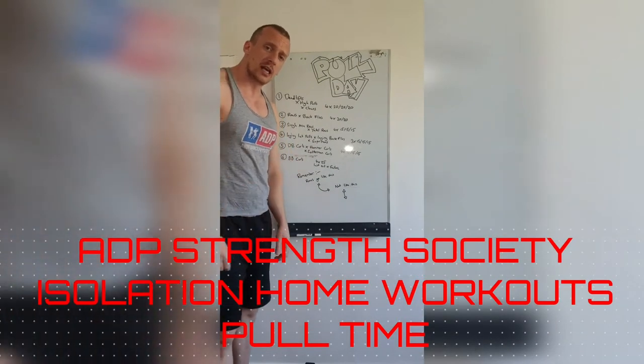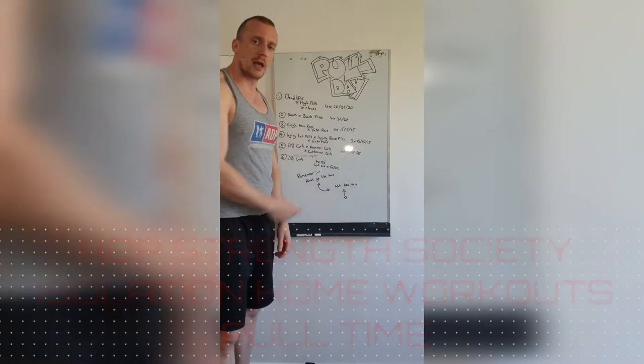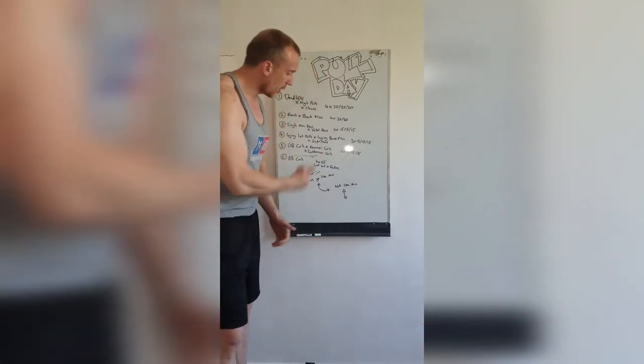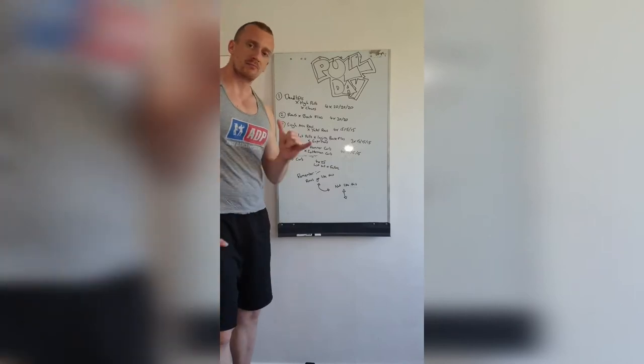ADP Strength Society, guess what — pull day, aka back and biceps. Let's get this going. We've got a plan, let's do it.